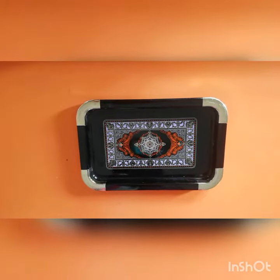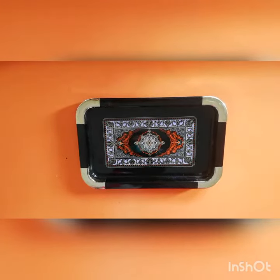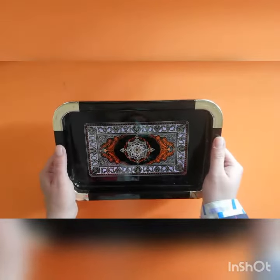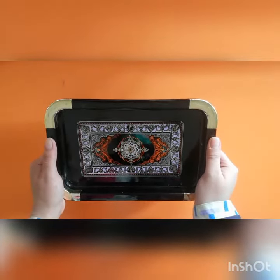Today I will tell you all how to hold a tray. Put your thumbs up and four fingers down. This is how we hold a tray.